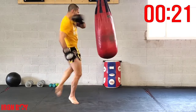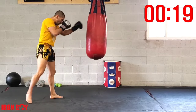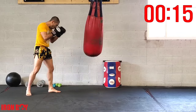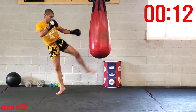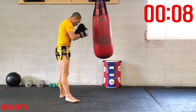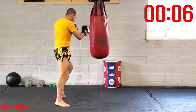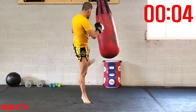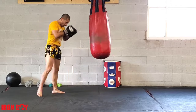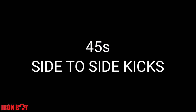Jab cross switch double — keep going. Relax and explode, relax and explode. Control the bag with your techniques. 3, 2, 1 — and time! Finishing off with side-to-side kicks — kicking one side then the other, one side then the other. Grab your spots, let's go.